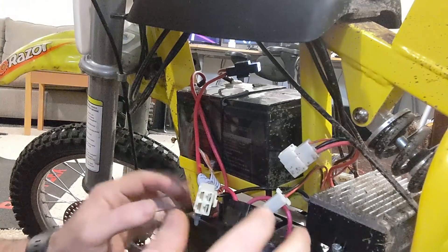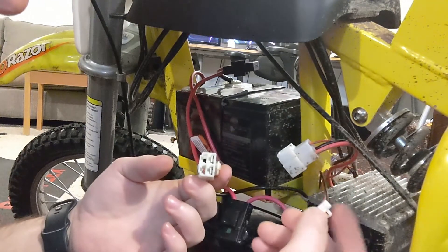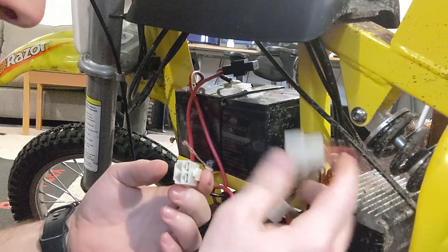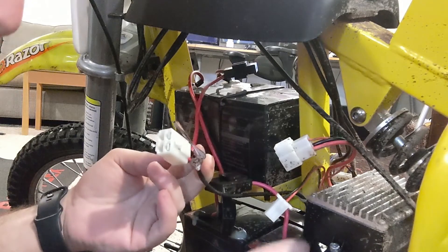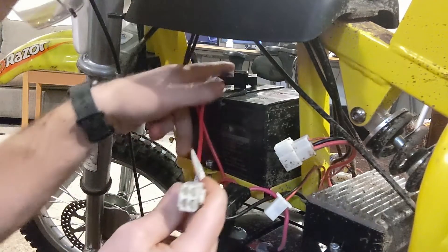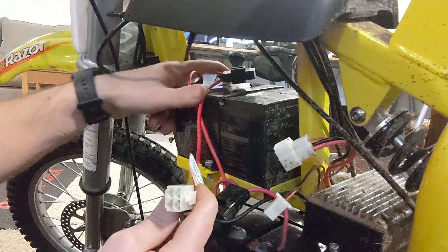I just took the plastic cover off the left side of the bike — this is the side with the buttons and the charger. Here are the three plugs you're going to unhook, and we're going to reuse two of them except for the little one, which goes to the charger; we'll just leave that unplugged because we're not going to charge it that way anymore. We'll use the plug to the controller, and the last one is the one we need to cut. This one goes to the battery, and I'm going to cut both wires as close to the battery as I can get to give me as much wire as possible. I'll cut the black here and on the other side I'll cut to the other side of the fuse — I want to keep the fuse, so I'm going to cut it right by the battery terminal.